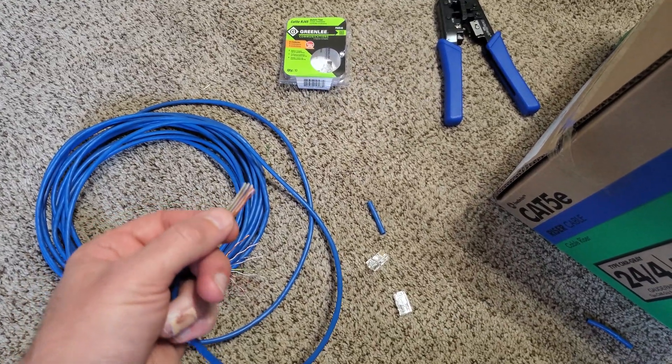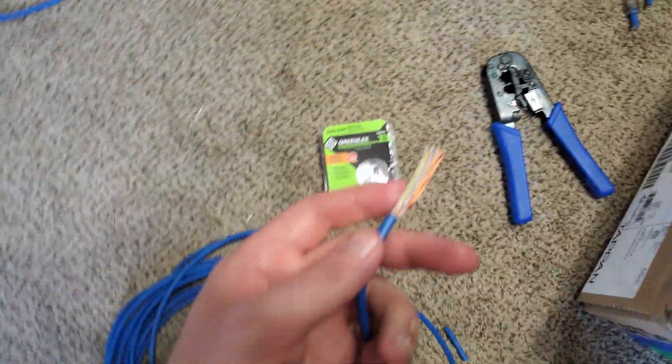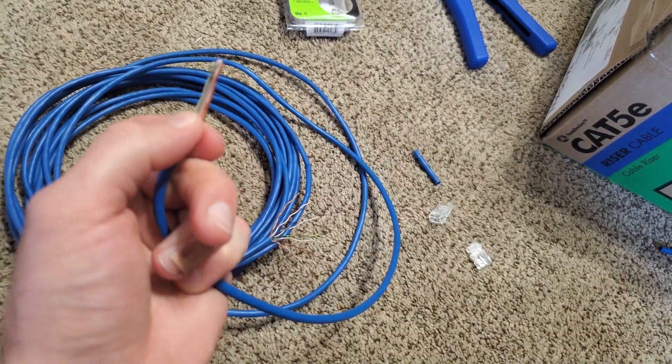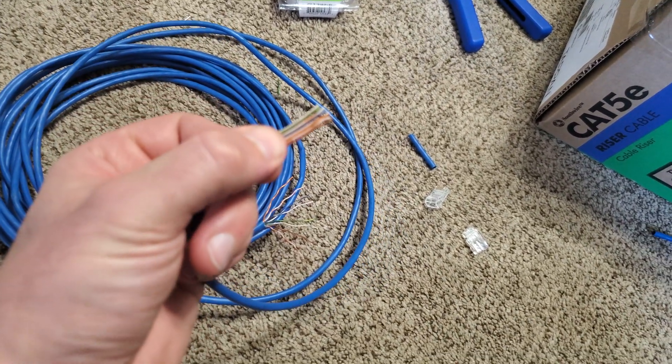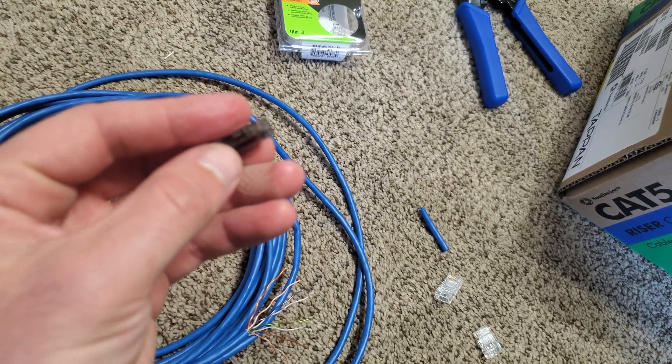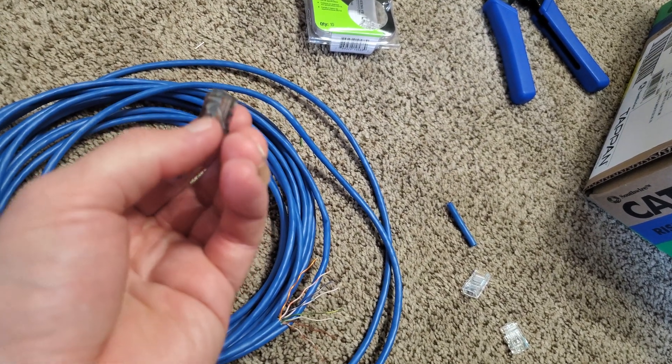Hey everyone, I'm working on fixing the ends of an ethernet cable. This should work for you if you are just wanting to make your own or replace an end that broke like mine, or the end starts to get flat and no longer has its springiness and can just fall out of your router.